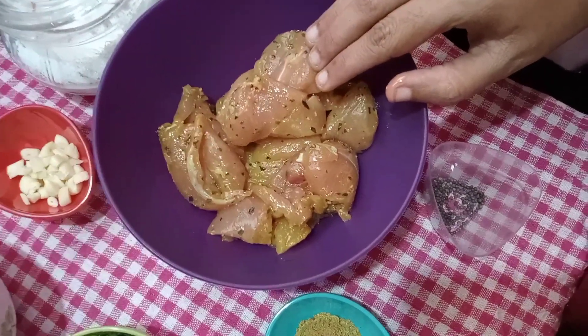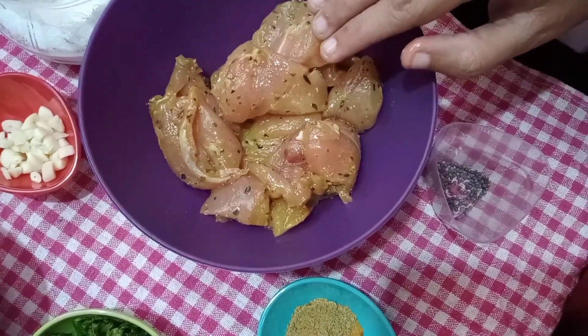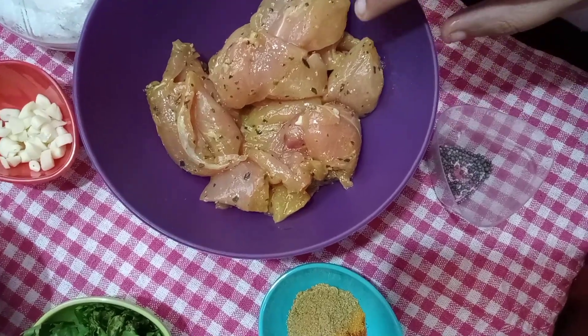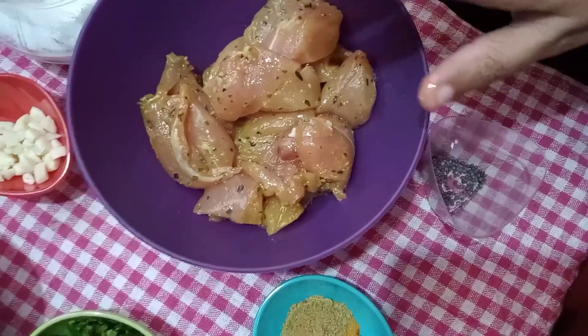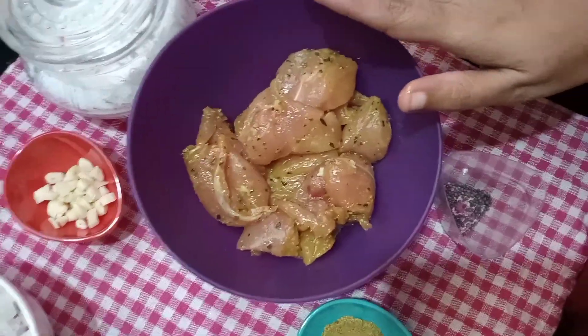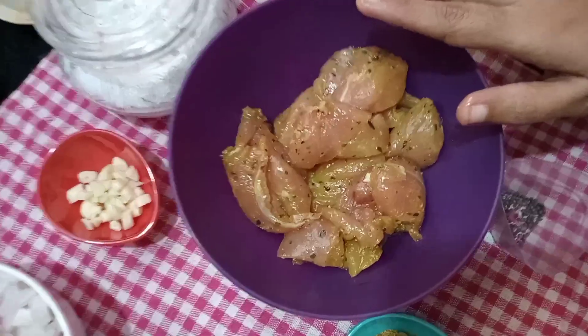We will cut it with the bone-in piece. We are going to make a marinade with garlic paste. We are going to make a pepper paste.